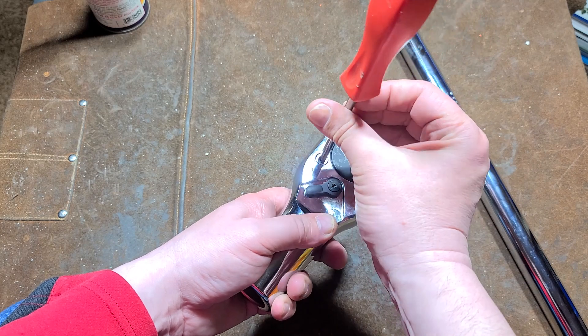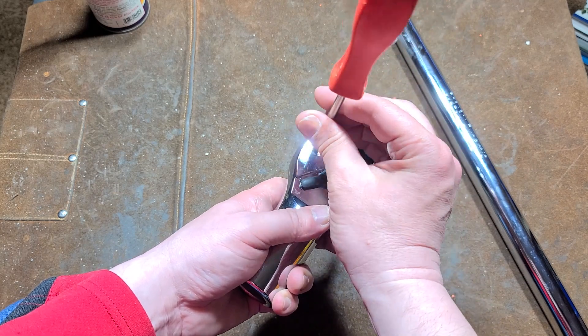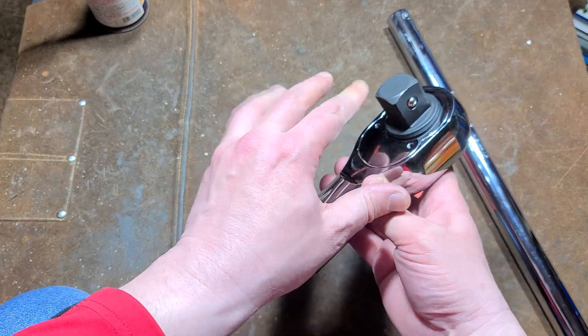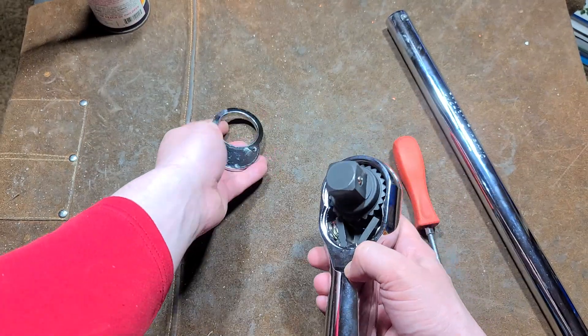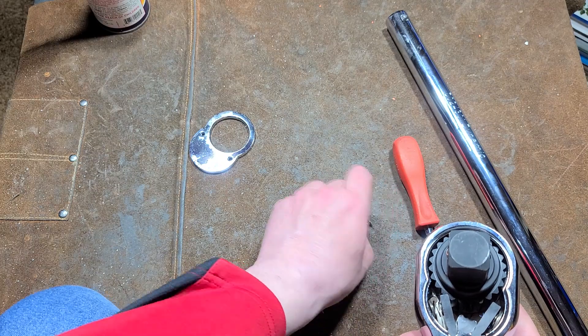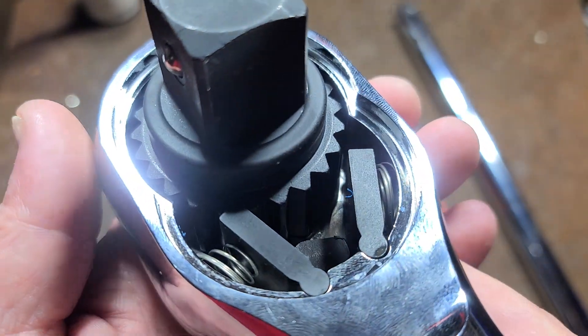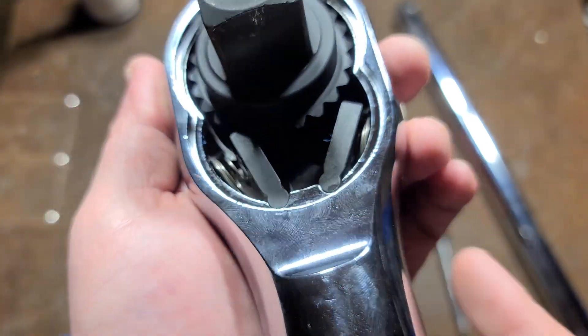I've only ever seen a couple of these in existence — either on tool trucks, or once many years ago at a pawn shop, but they wanted several hundred dollars for it there. Gray could put some more lube in there, that's for sure.